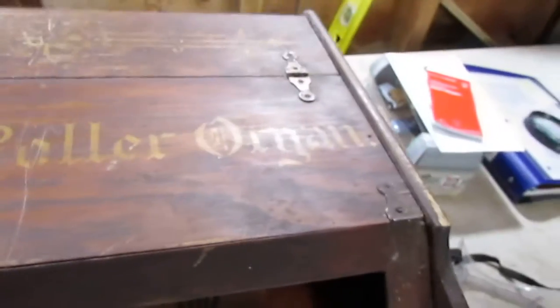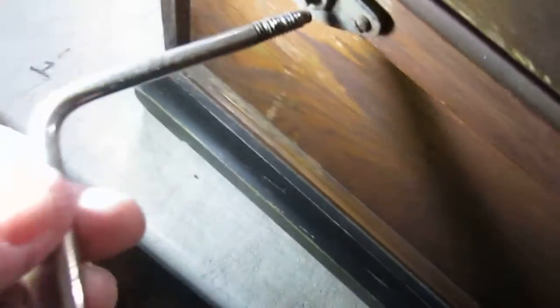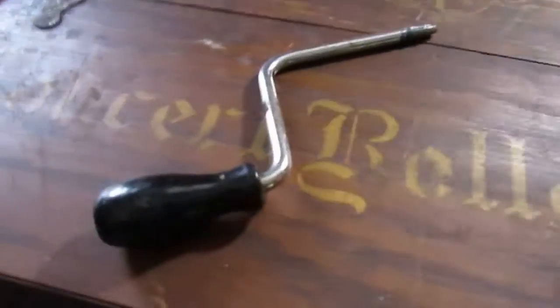Hey everybody. In this video we are looking at an antique concert roller organ. We bought it exactly as you see it right here. It came with a handle, but we have no idea if this was the original handle or not, or how it would have made it to the threads that are actually attached to the organ. You'll get the handle, but how it's to be utilized we can't say, so we're going to leave it at that.